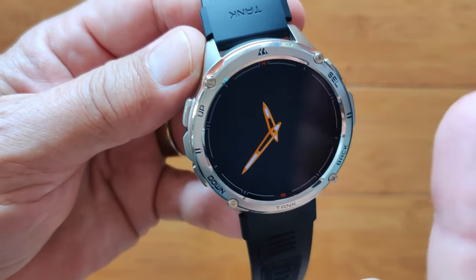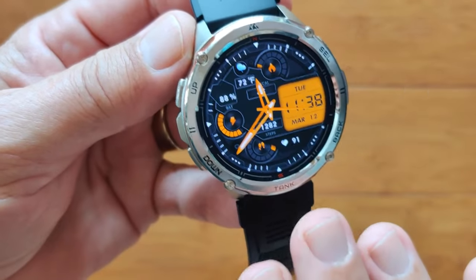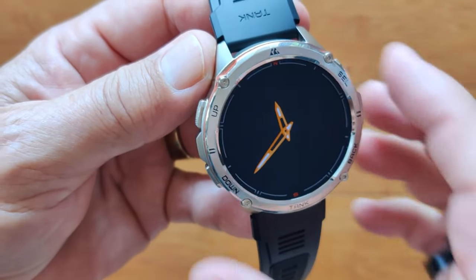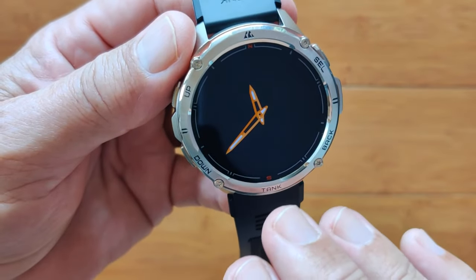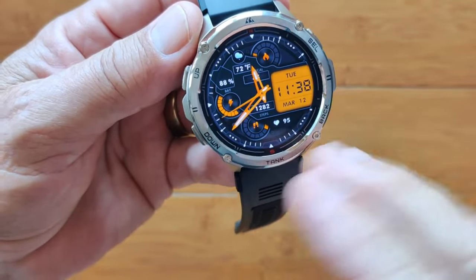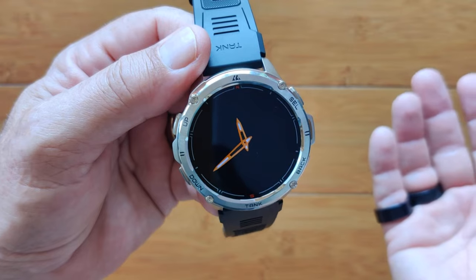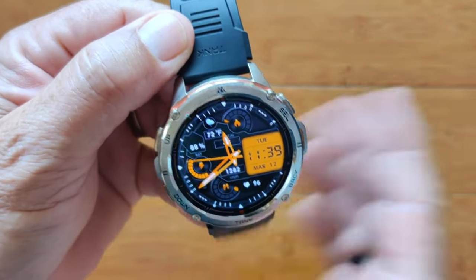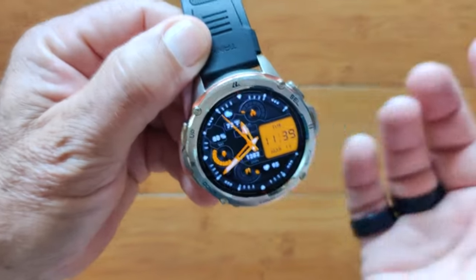Pay attention to this face — did you see it disappear and the hands remain in the same color and style? This is one of those coordinated faces where the hands in analog on the always-on match exactly the hands on the surface. Notice it's got a fast timeout, so first thing I'm going to do is increase the timeout. I can cover the watch with my palm and instantly turn it off. I can double tap it to turn it back on, or twist my wrist to light it back up again. All of these options, either individually or collectively, can be on the watch and used as you like.